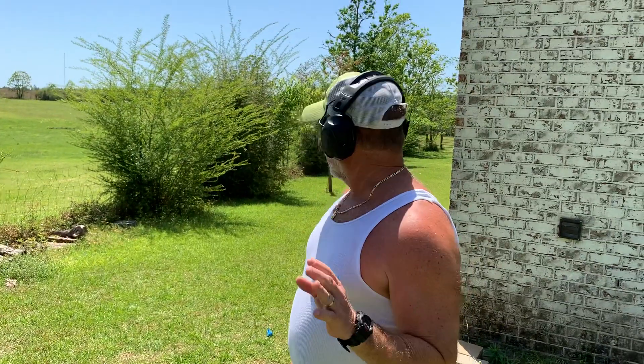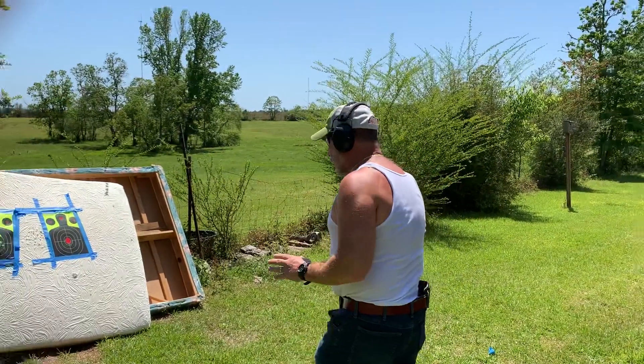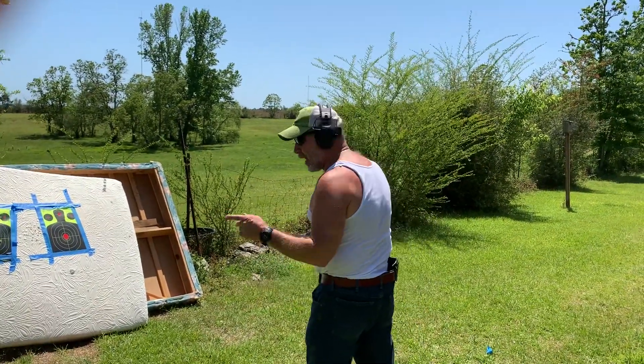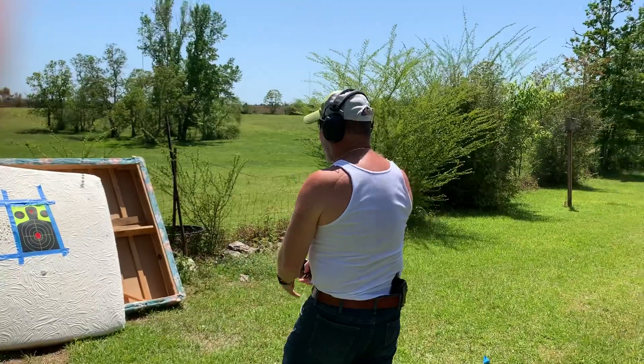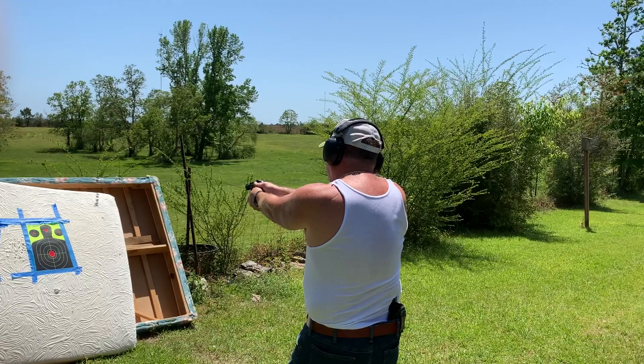Now, this weapon — I mean, you ain't shooting nobody from 50 yards. This is an up-close and personal weapon. You only got five shots. So we're actually on the three-yard line. We're just going to shoot it. I'm going to kind of go slow. I'm aiming center mass — we're just going to see what happens here, guys.